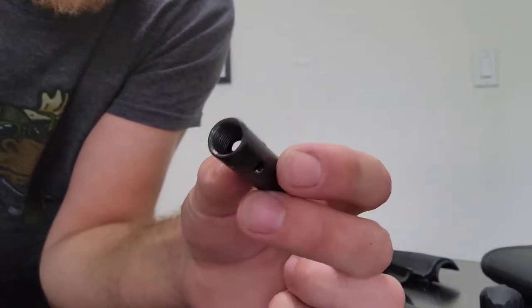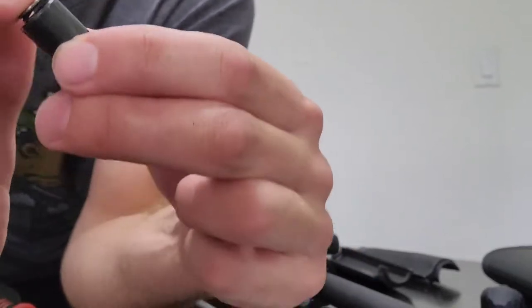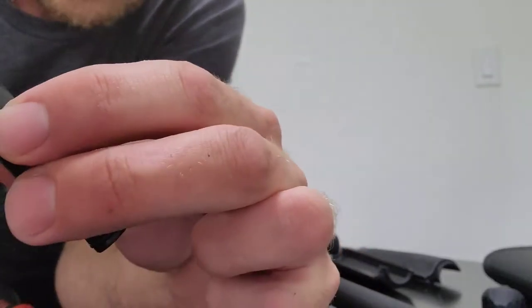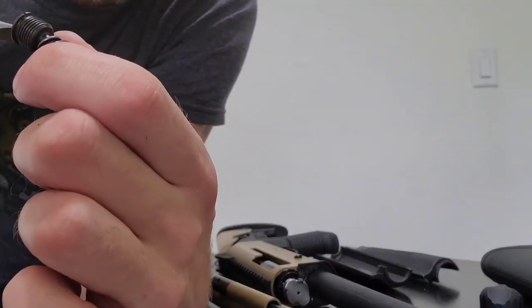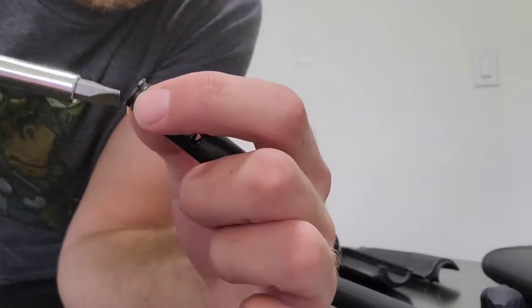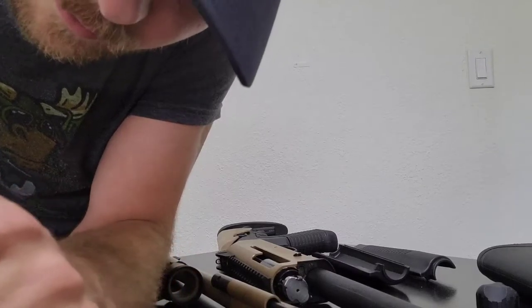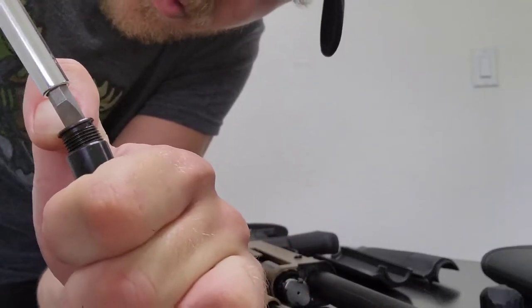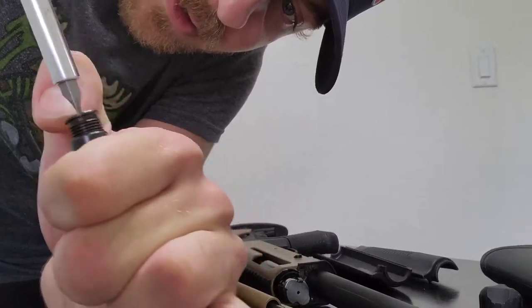So the whole thing — now to get that back in you put this back in there, and then annoyingly you have to hold it and get the thread, push down on the spring while threading it. You have to be careful not to cross-thread.